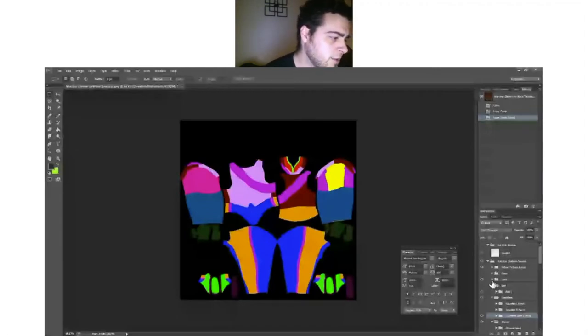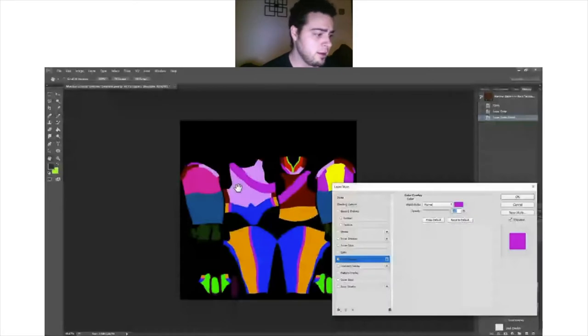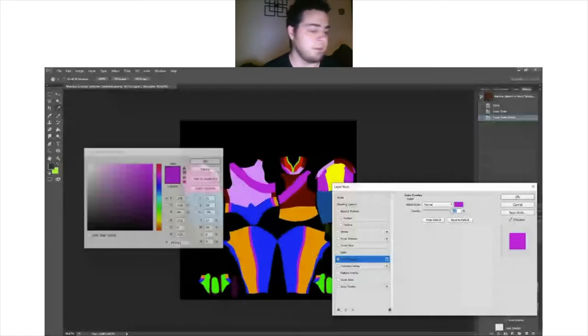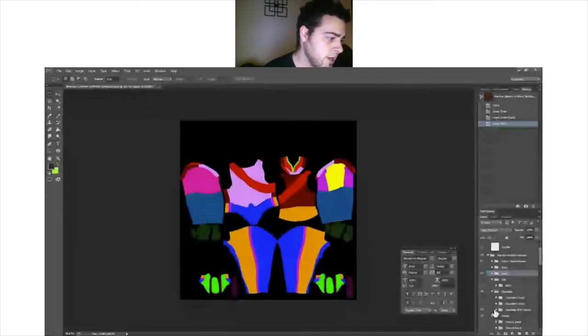Our guy's going to have a sash, so we're going to do a red sash today. The way we change the color for each one of these things is we double-click right here where it says color overlay. It's going to open up, and we're going to pick a red color. Boom — done. Sash is taken care of.